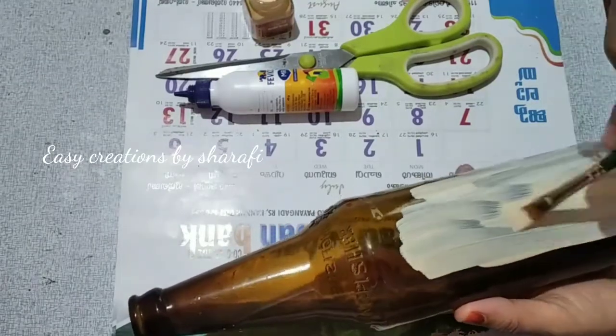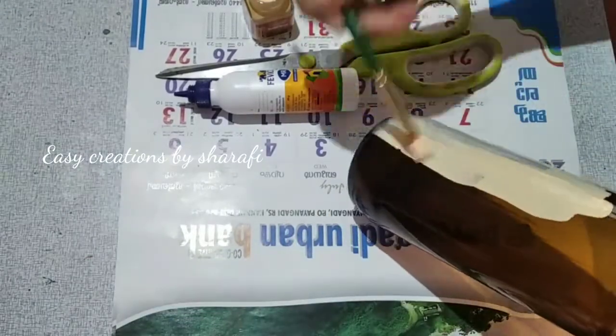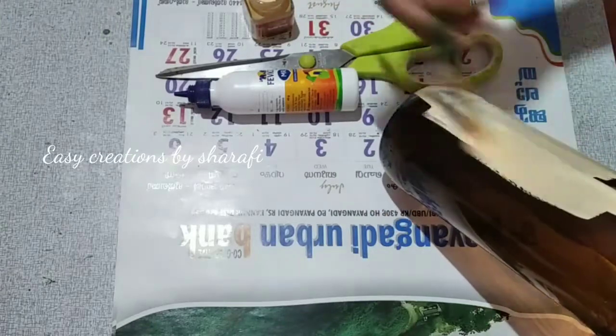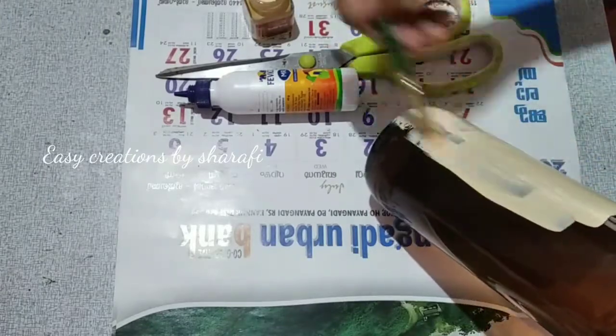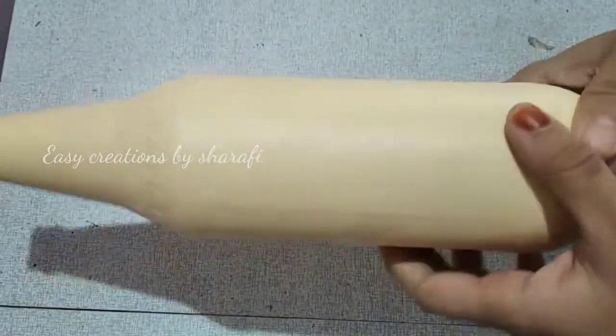After I have finished the glass bottle, I will pour into it and add some material. I will put it in the bottle. After adding it, I will let it dry.